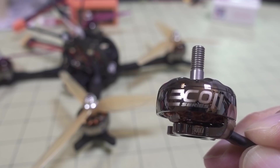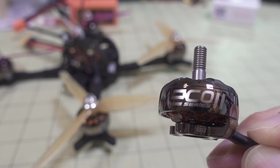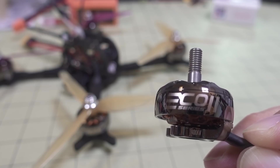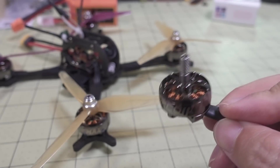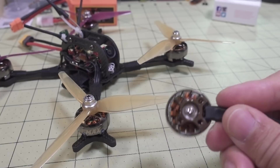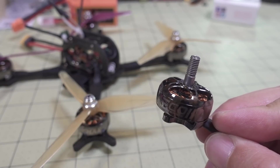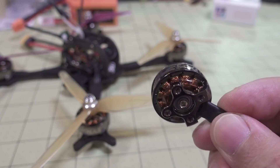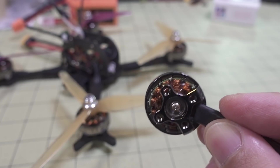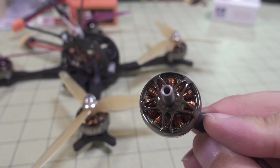I've got a whole bunch of new parts here in this video. The main feature is going to be the EMAX Eco 2 series motor - this is the 2306 2400 kV motor. I do have the 2807 motor as well, and that'll be coming in a future video. But this new Eco 2 line is significantly nicer than the original Eco line that was out before.